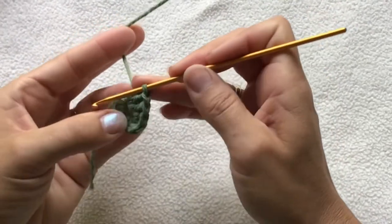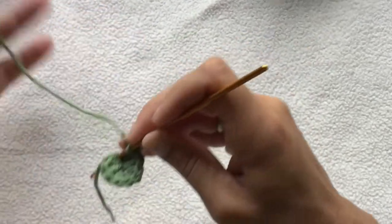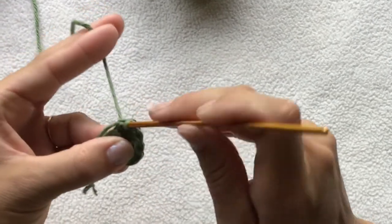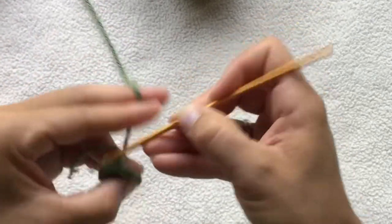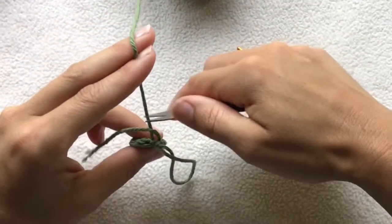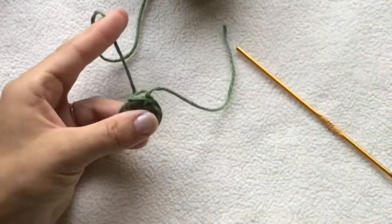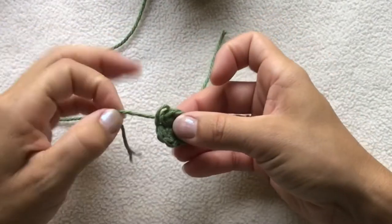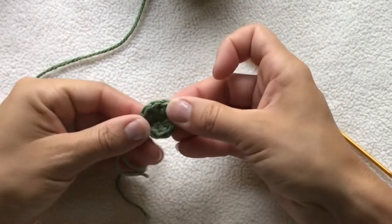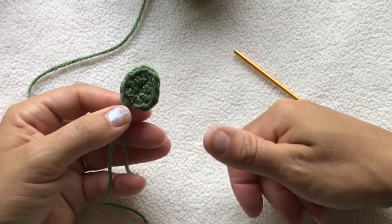Then into this next stitch, we want to put two double crochets. And then into this last little stitch — that first chain — we're going to slip stitch right into there, pull up a loop, cut our yarn, and tie off. So now our starting end is right here at the base of the leaf, and our finishing end is also at the base of the leaf. And so we have our little leaf.